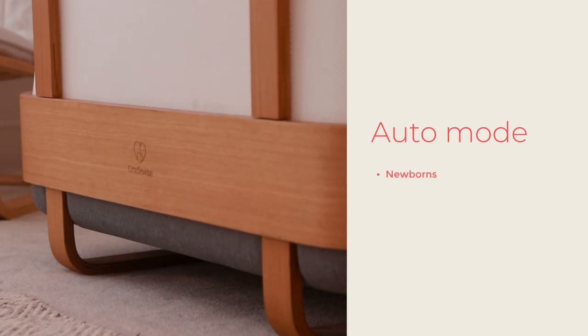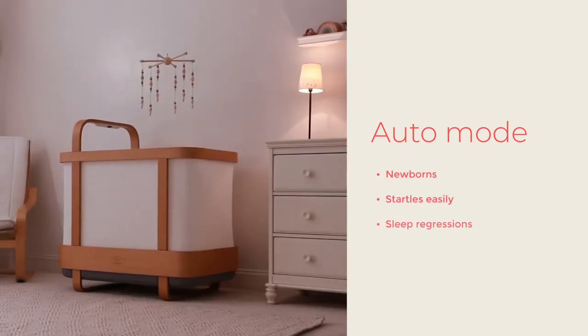If you have a newborn, a baby who startles easily, or are managing sleep regressions, auto mode can help you through those phases.